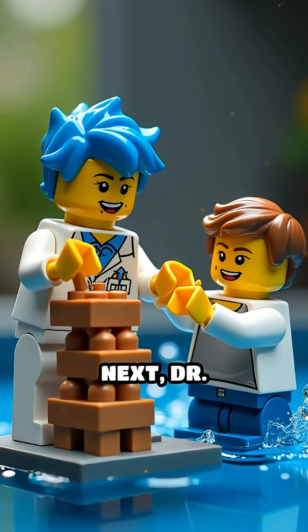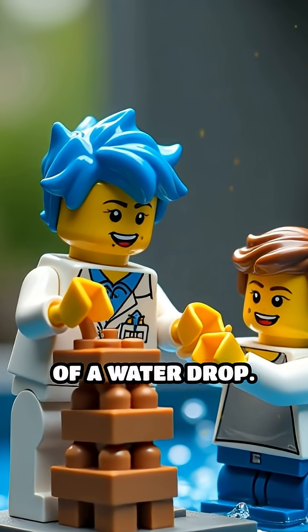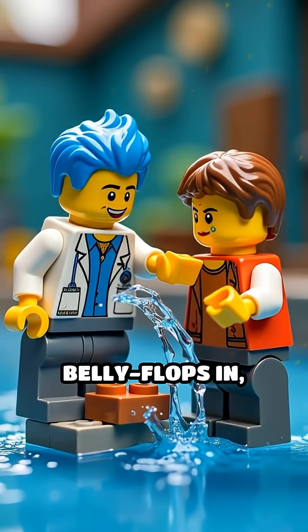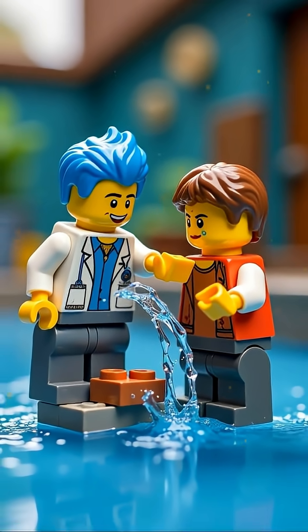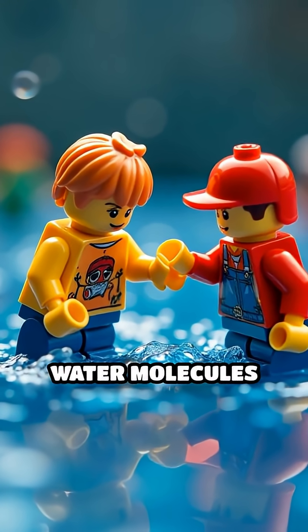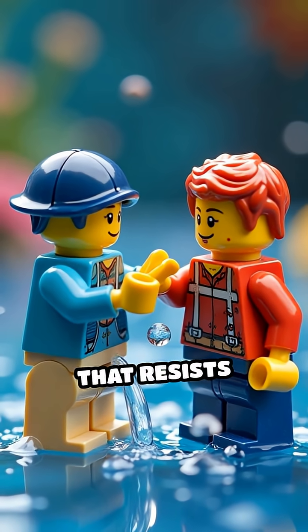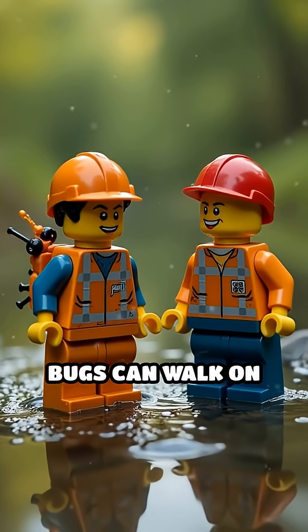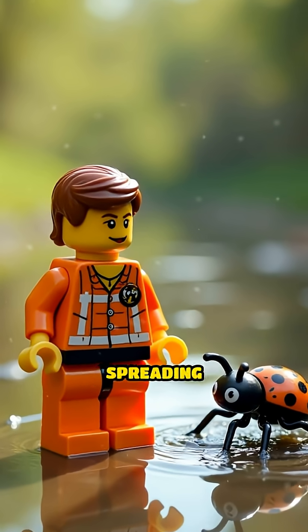Next, Dr. Splash attempts to stack Lego bricks on top of a water drop. The drop holds strong until Mr. Clumsy belly flops in, breaking the surface with a huge splash. What's the science behind this? Water molecules pull on each other at the surface, creating tension that resists outside forces. That's why some bugs can walk on water, and why water forms drops instead of spreading flat.